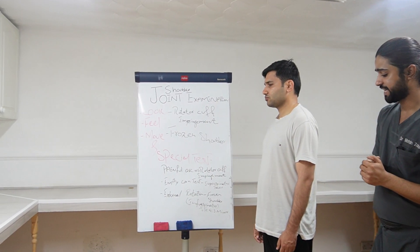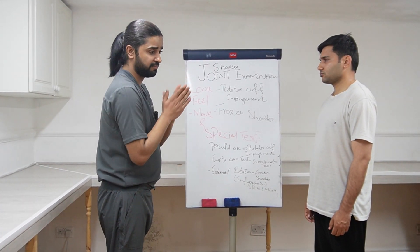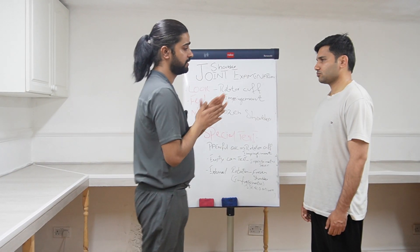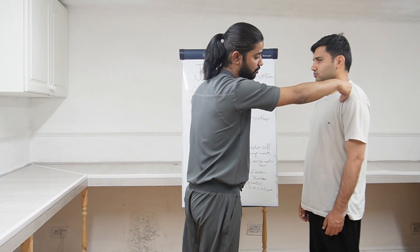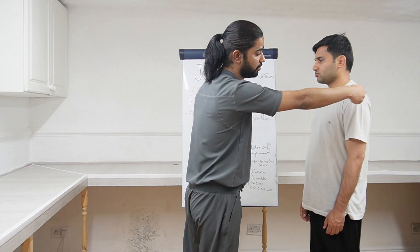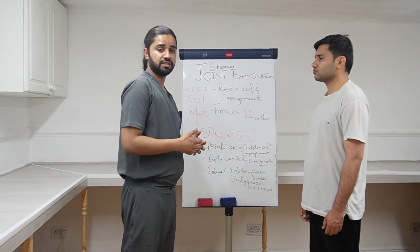After the inspection, the next step is palpation. I will be checking the temperature first, moving my hands and checking the temperature at the sternoclavicular joint comparing with the surrounding, then the acromioclavicular joint comparing with the surrounding, and then the glenohumeral joint comparing it as well.